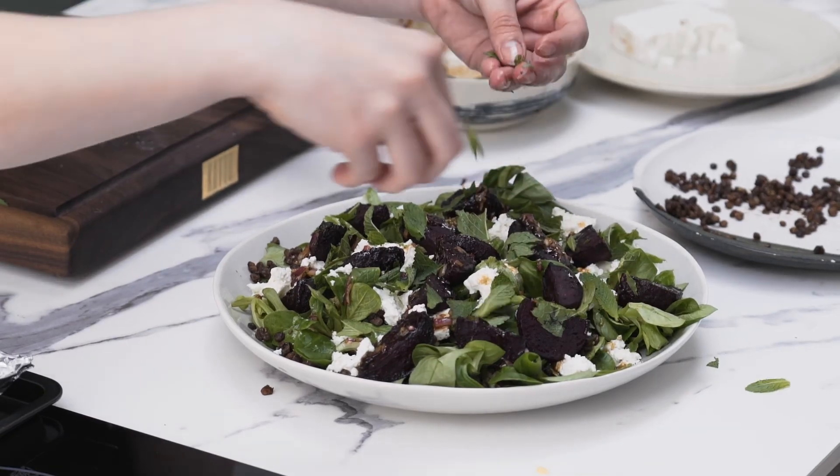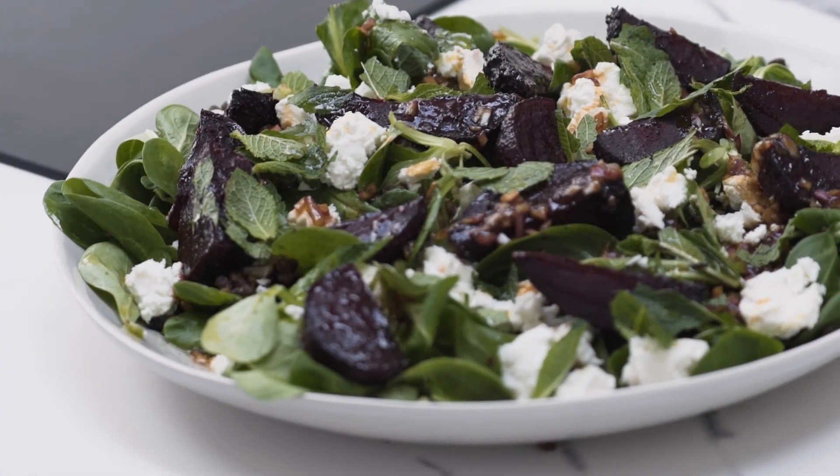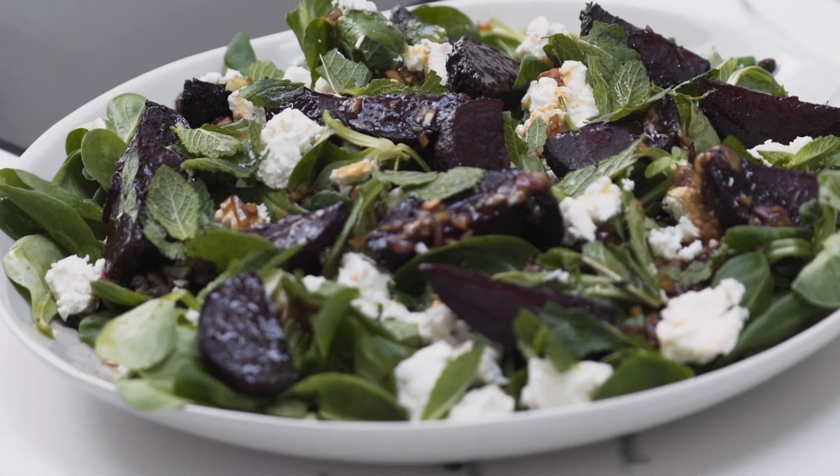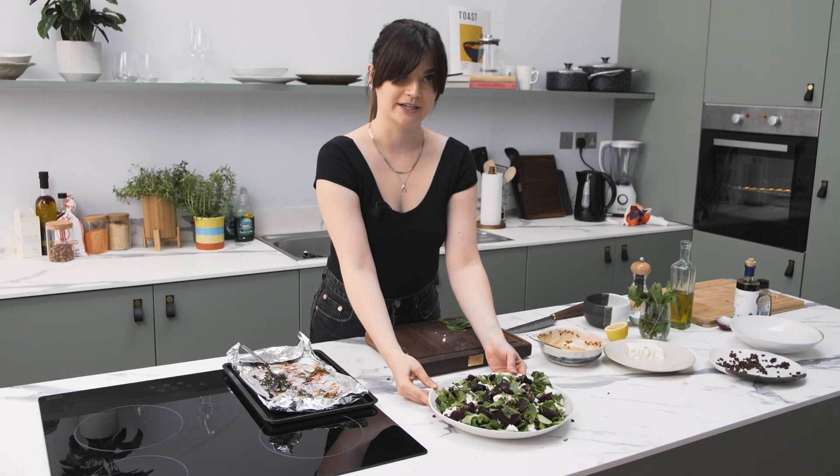And then, last but not least, just some torn mint — literally just torn. You can chop it, but I think it's nice when it's a little bit rustic. That was the word I used to use in the restaurant when things went wrong — it was always rustic. But this is actually on purpose rustic, which is nice. Then these little tiny leaves, just to add a bit of freshness. And that's it — beetroot, lentils, lamb's lettuce, mint, feta, all the good stuff.